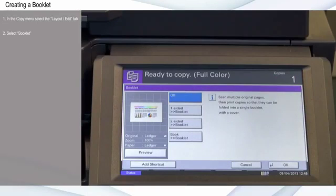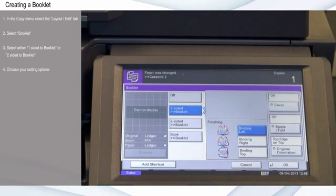Select either One-sided to Booklet or Two-sided to Booklet depending on whether you have one or two-sided originals. At this point, you have many other setting options to choose from, but for this example I'll use the default settings.